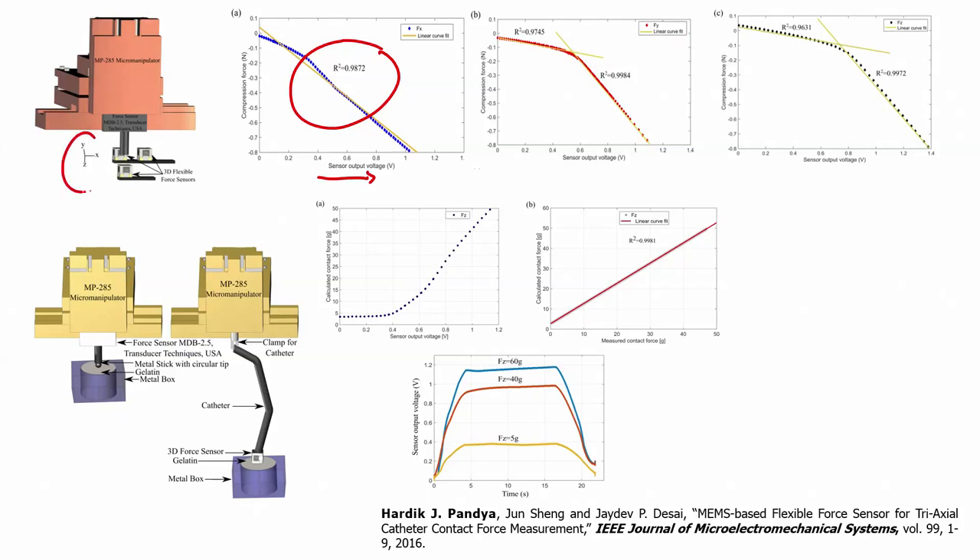You can see results for forces in the x, y, and z directions. For the y-direction force, the sensor output voltage shows an R² value of 0.9984. For Fz, you again have compression force versus voltage — compression force given in newtons. There is also a calculated contact force versus sensor output voltage plot.